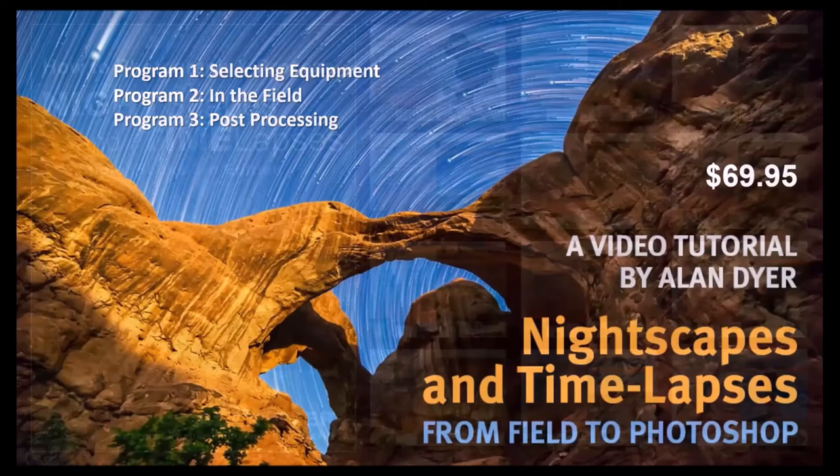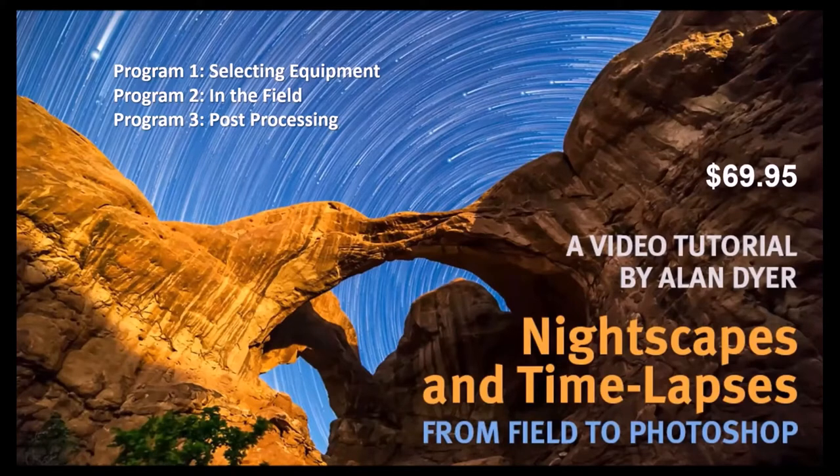If you prefer video over reading, Alan Dyer also did a three-part video series called 'Nightscapes and Time Lapses from Field to Photoshop' — four videos totaling four hours and two minutes. Program one covers selecting equipment, program two is in the field, and program three is post-processing. I helped fund this via a GoFundMe, so I have copies, but I still haven't had time to watch it. It's only about $70, which is a pretty reasonable fee.